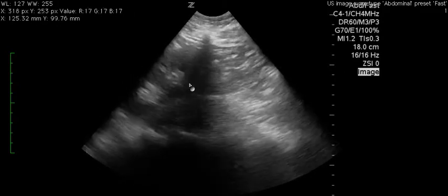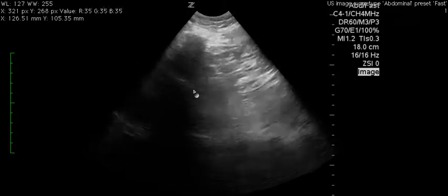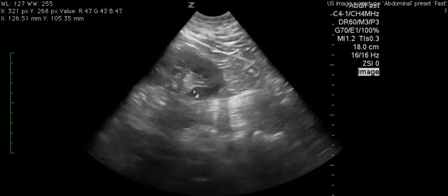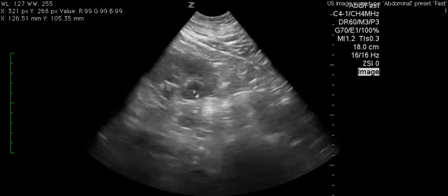Another view that was obtained was this one here. I think you're too far caudal, towards the feet, and so the left side is more tricky because there's a stomach, and it's actually higher up than you would expect — more towards the head. So next time I'd recommend moving the probe more towards the head to try to get the spleen in view.